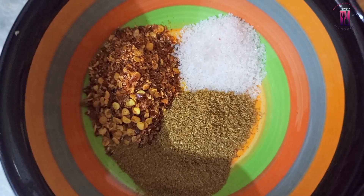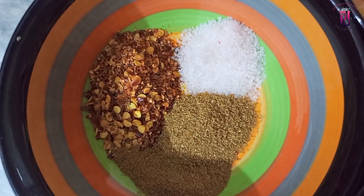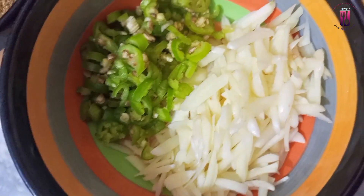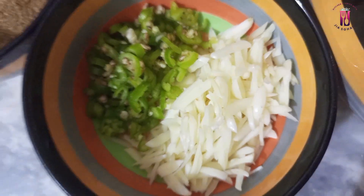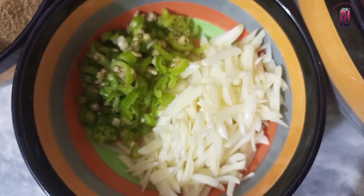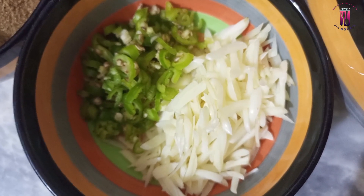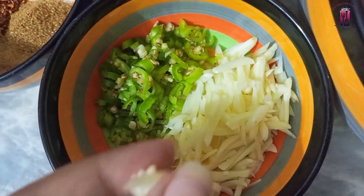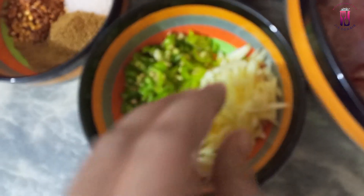You will add 1 teaspoon of ginger and garlic paste. We will also add garlic — chop the garlic in slices. I will cut it in slices and we can also chop it finely if preferred.